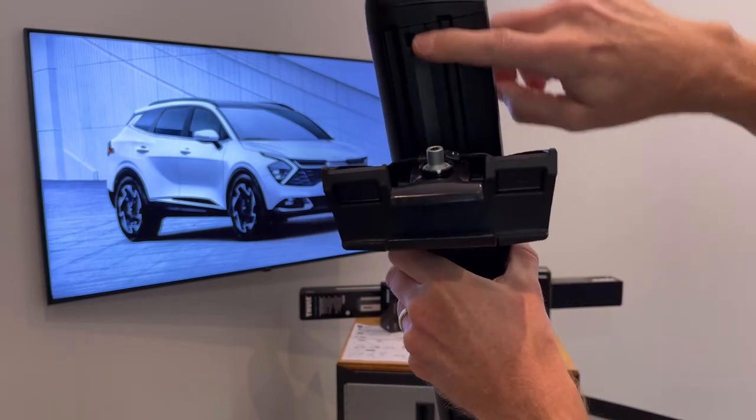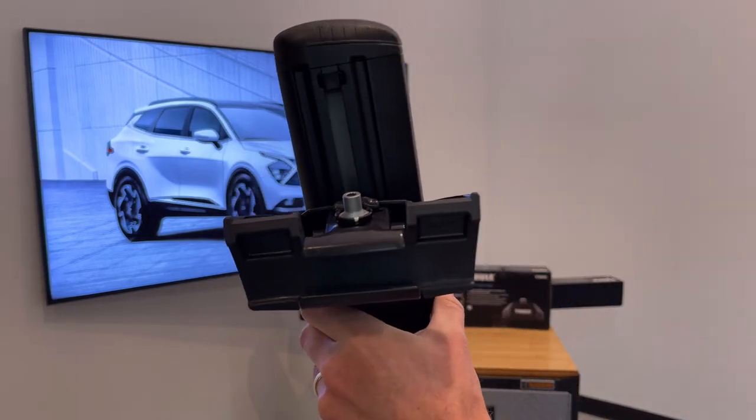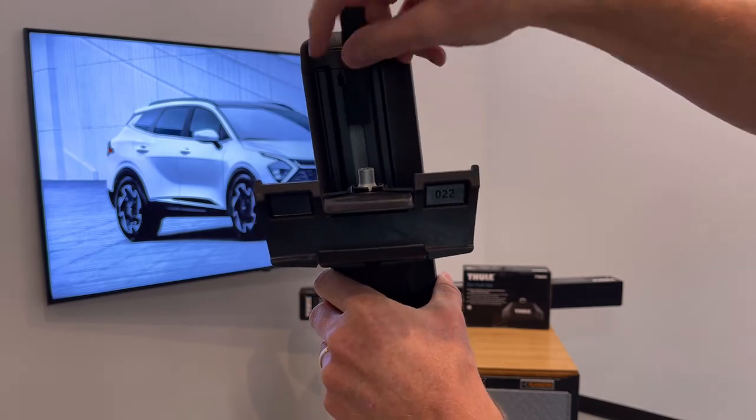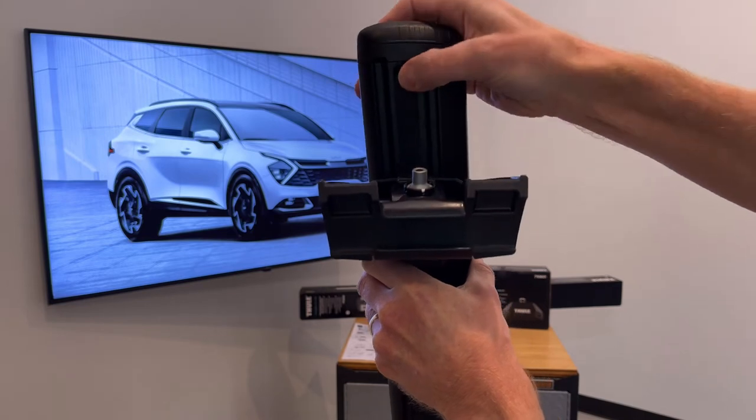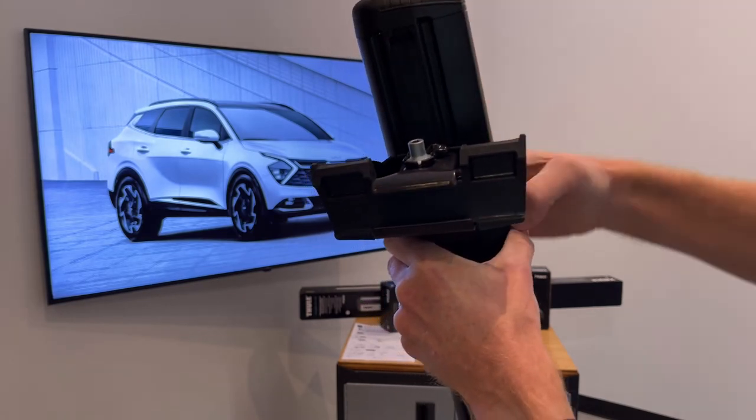You'll notice we have some exposed track. We'll want to fill that in with rubber that's supplied with the load bars. You just cut the rubber to measure to fill in the area on the underside to help maintain good aerodynamic performance there.